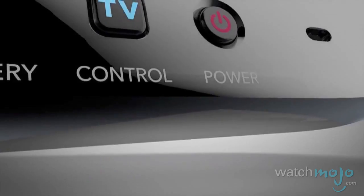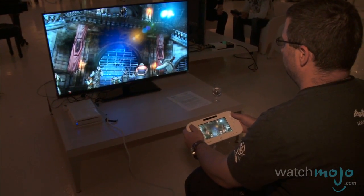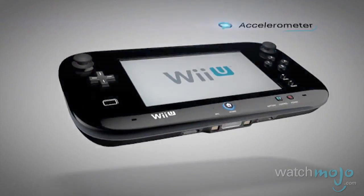It also becomes your TV remote — you can turn your TV on and off, change channels, and there's going to be other functionality available. It also becomes a portable gaming device that still resides within the same room as your console, because you can take the content for some games off of the TV screen and play directly on the screen of the Wii U GamePad.